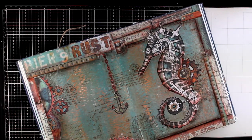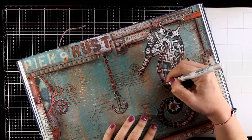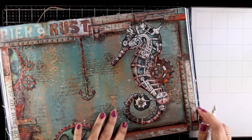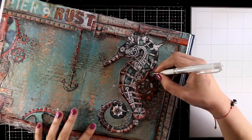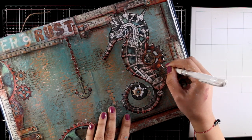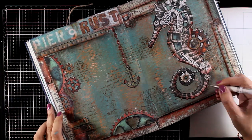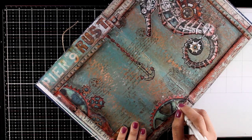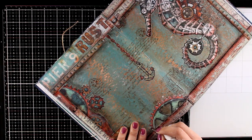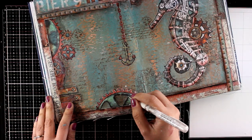I used a thin black marker and went around some of the details — this also helps all the cutouts stand out against the background. Finally I'm using my white gel pen, which is a detail I always add on my pages, to add highlights on all the cutouts. Shadows and highlights on cutout pieces that you collage on your art journal are a must — they really bring them to life, separate them from the background, and give that three-dimensional look.